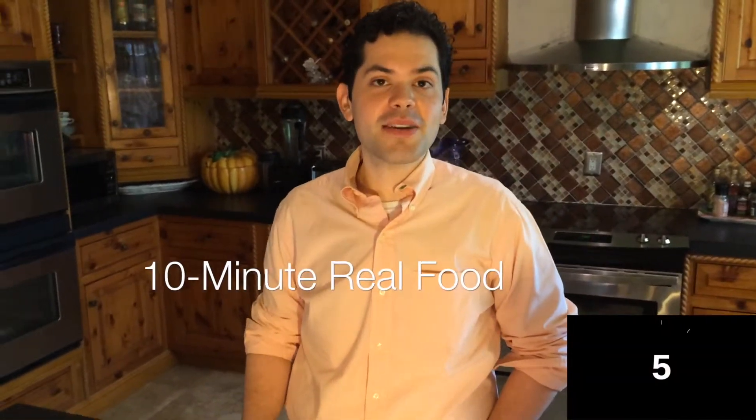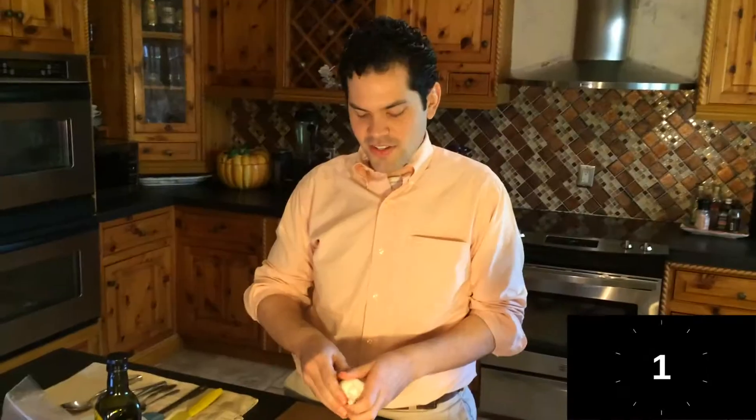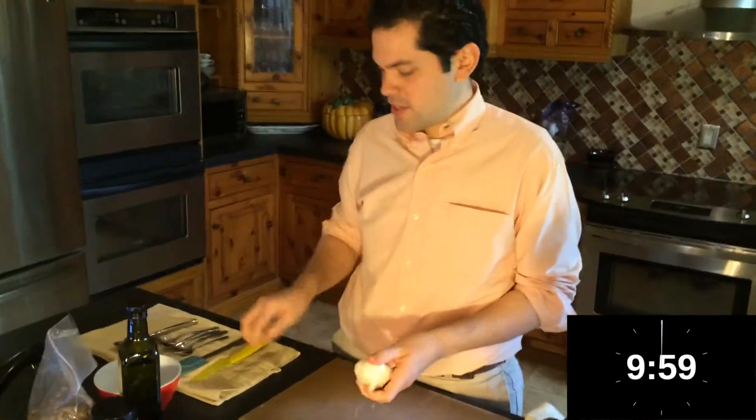John Gatsey here with another episode of 10 Minute Real Food, and today we're doing a caprese sandwich. Stick around to take a look at how I do that — we're getting started with a caprese sandwich.